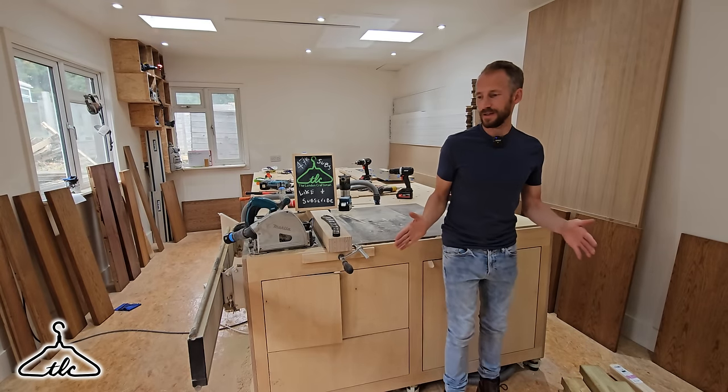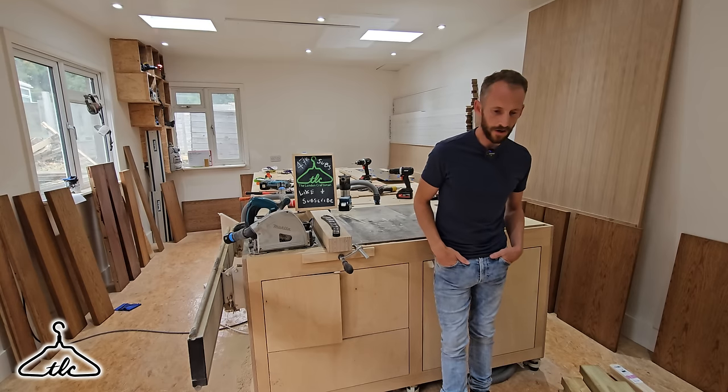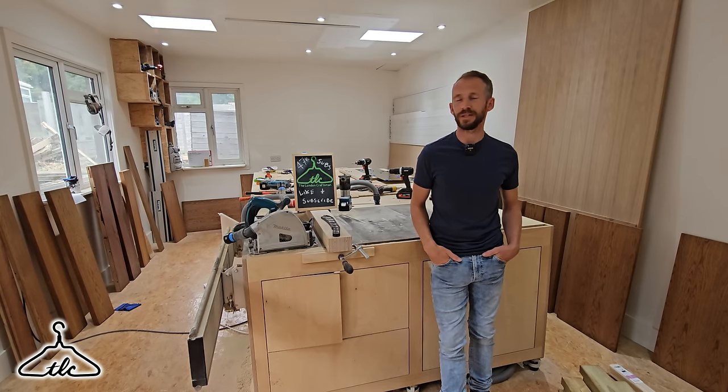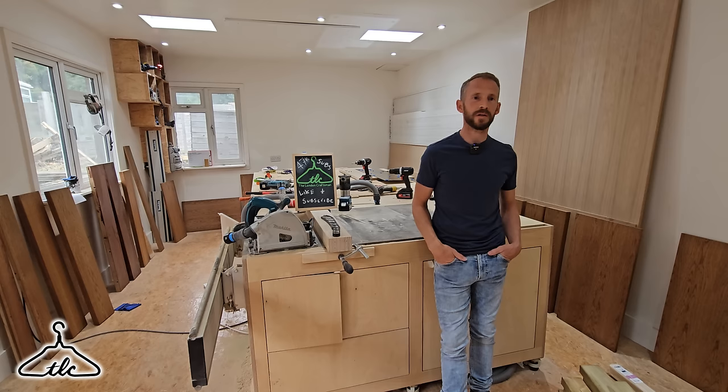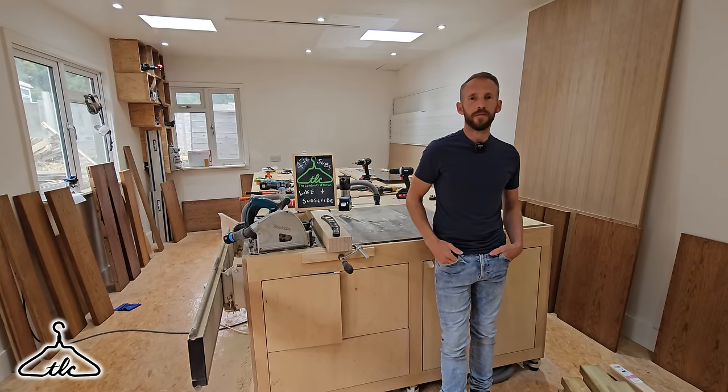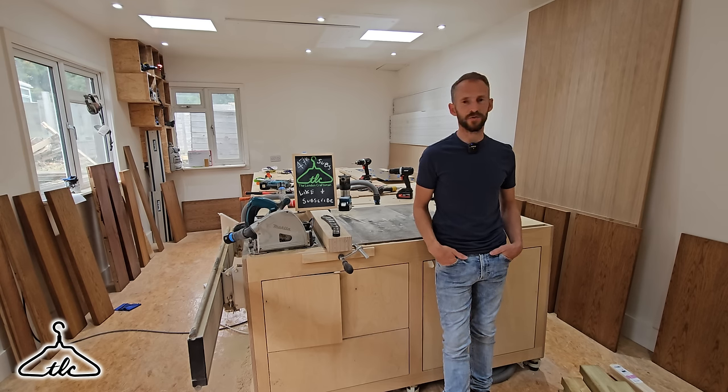Hi everyone, welcome. It's Ron here from the London Craftsman channel. For the past six, eight, ten weeks, I've been doing site fitting videos, spray room videos, a couple of making videos, but I've not talked about tools, hand tools or anything like that. So I thought I'd use today to actually do a video on hand tools in particular.